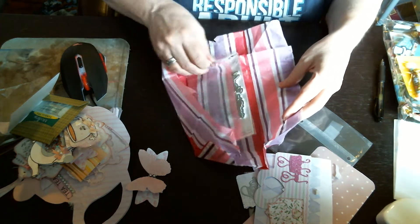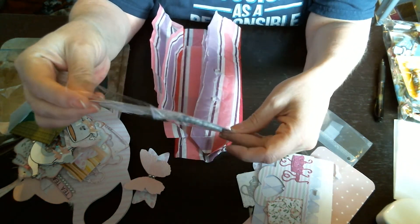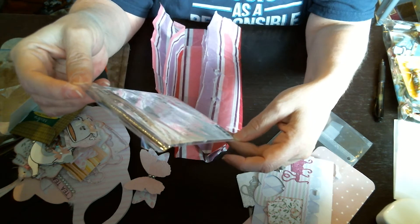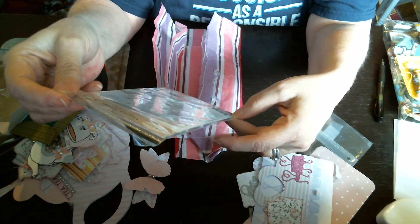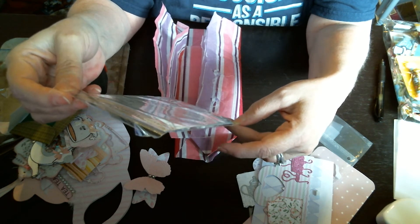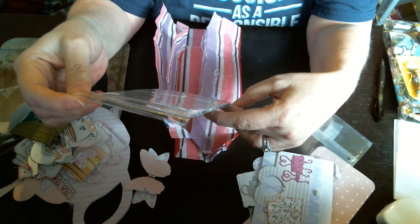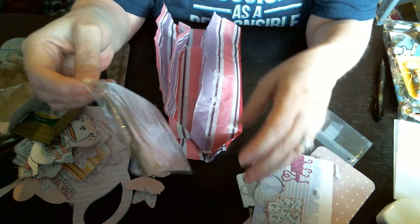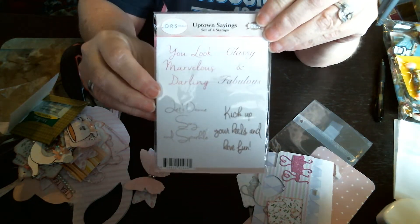Oh wow, it's some stamps. There's some stamps — it says 'You look marvelous, darling, classy and fabulous. Let's dance and sing and sparkle, kick kick up your heels and have fun.' It's from Uptown Sayings, it's a set of four, the LDR's Creations. That is just a really nice stamp set.